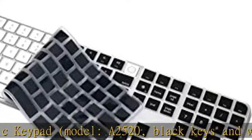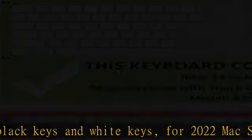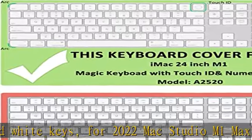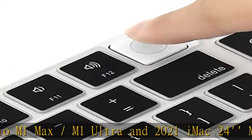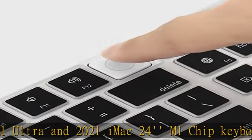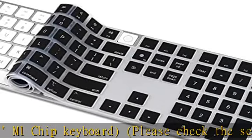Please check the second image about the keyboard layout. No interference for Touch ID, allowing easy access. Not compatible with 2017 to 2019 Magic Keyboard with numeric keypad, model A1843. Provides more protection for your keyboard.